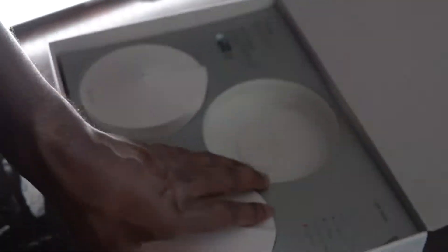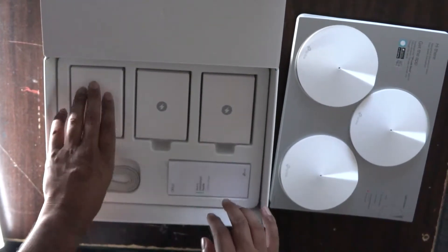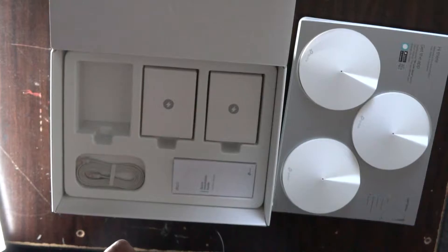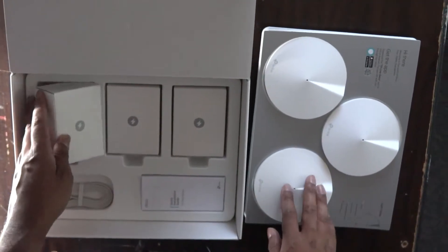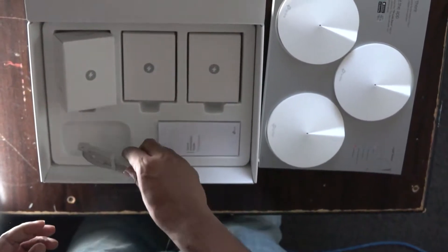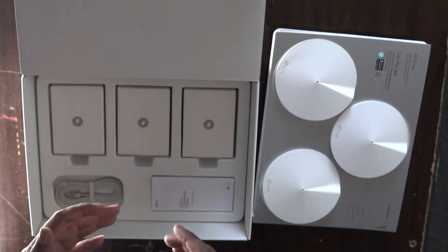You could probably put them anywhere around the house without being too obtrusive. Inside the box you have three power packs for each of the devices — just a simple power brick and power cable for each endpoint. You also get a complimentary Ethernet cable to attach to your existing input connection, which is either a fiber or VDSL connection. It's a very simple-looking setup.